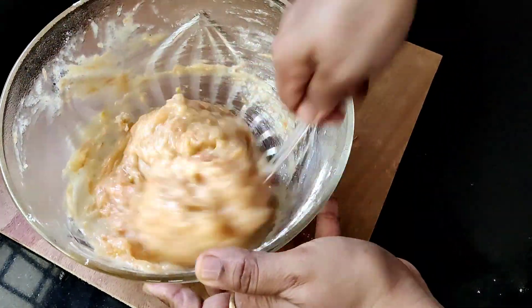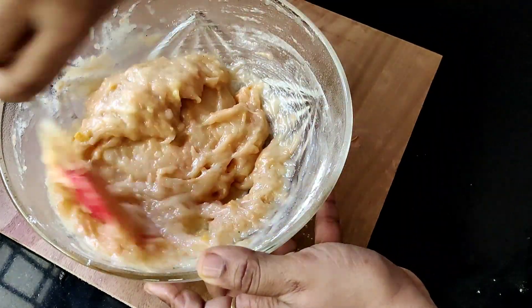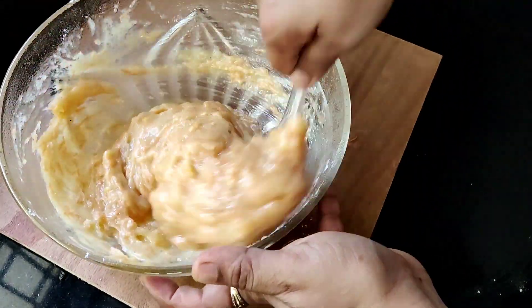Now we need to fold it in. We need to fold it into the batter.